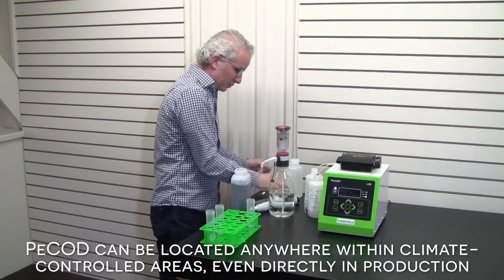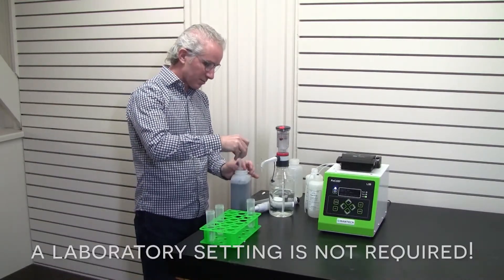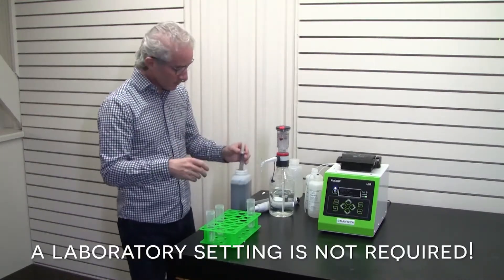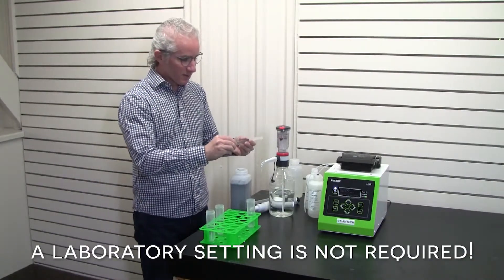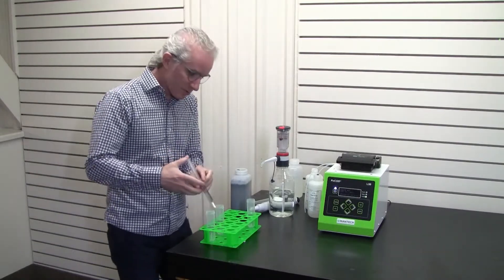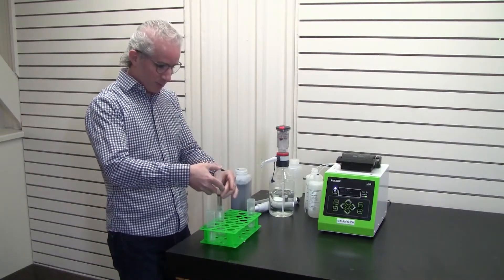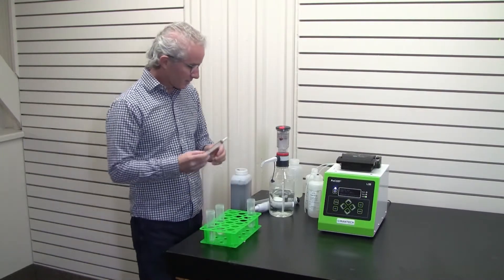With the syringe that we provide in the starter kit with the Peacock, just draw in the sample, then add the filter that we also provide in the starter kit and very easily attach it. Squeeze the sample through into a clean tube — very easy, just like that.